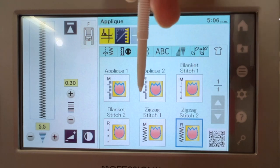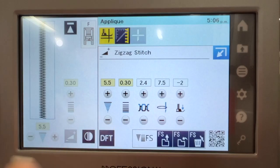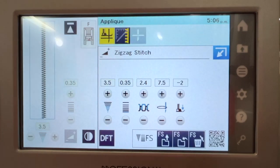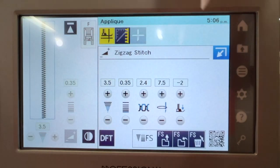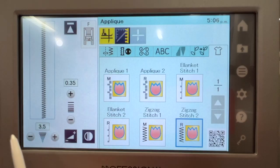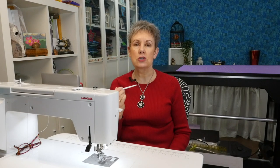With zigzag stitch two, you always want to start with your stitches in the default setting. Press this little icon here and then there's a DFT button — that's for default. This is the default setting for zigzag stitch two. The width is 3.5, which is how far back and forth it's going, and the length is 0.35 — that's how little the distance is between each stitch.